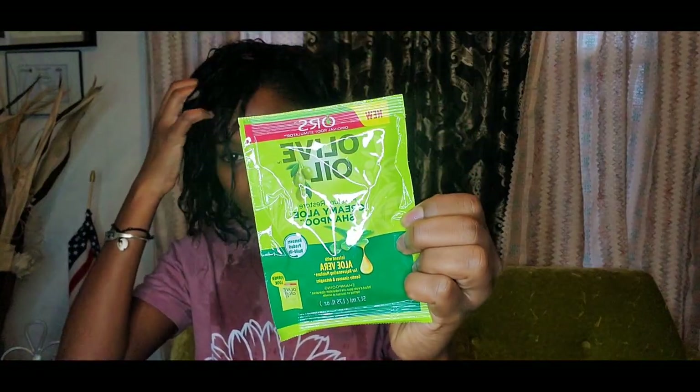I already washed my hair. I'm going to go ahead and put in the shampoo and then wash it too. I used the shampoo on my hair. Now I'm going to use the conditioner and leave it on my hair for five minutes, and then I'm going to put a cap on it.